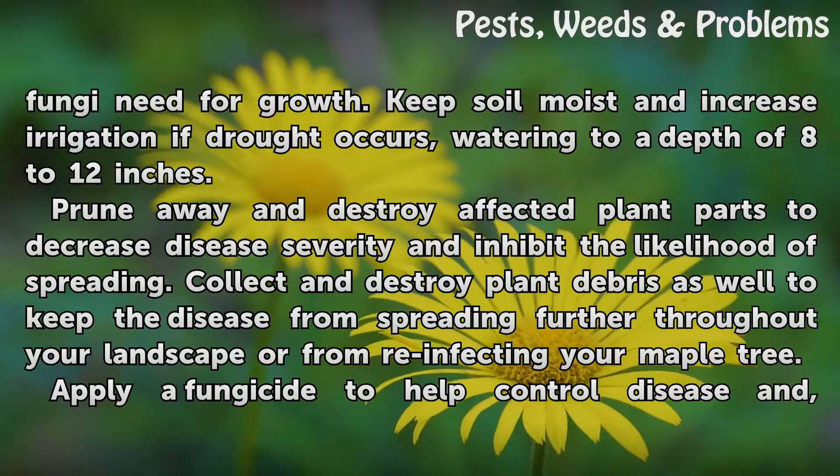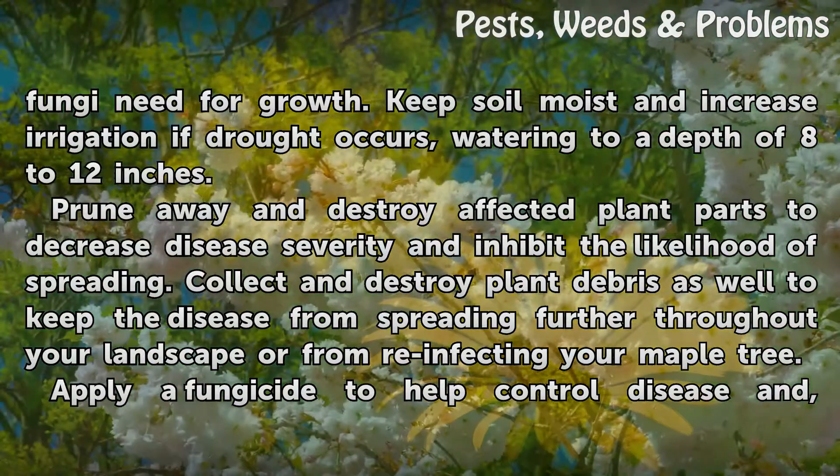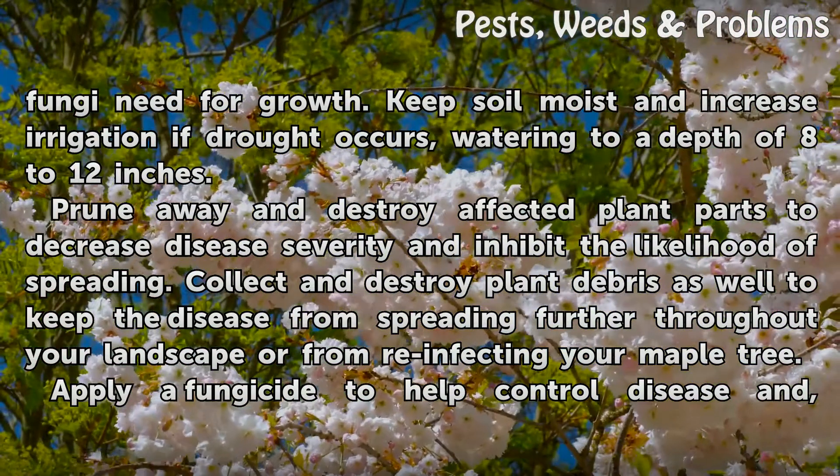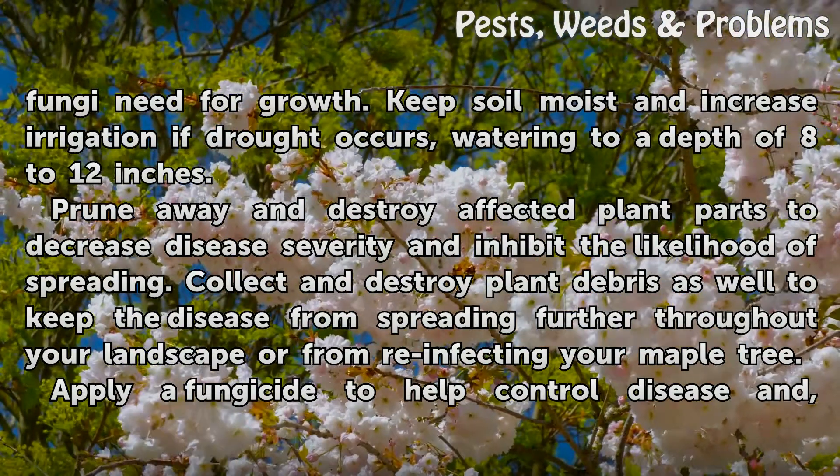Prune away and destroy affected plant parts to decrease disease severity and inhibit the likelihood of spreading. Collect and destroy plant debris as well to keep the disease from spreading further throughout your landscape or from reinfecting your maple tree.